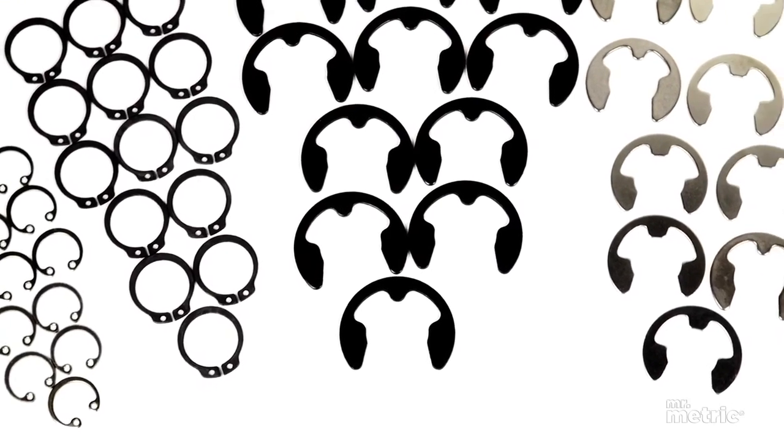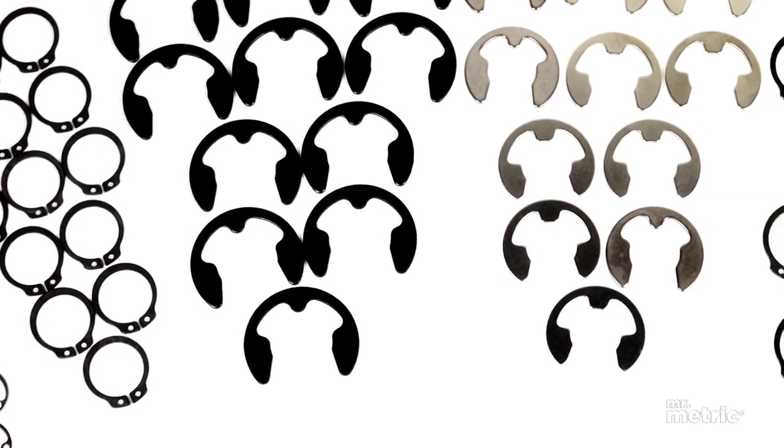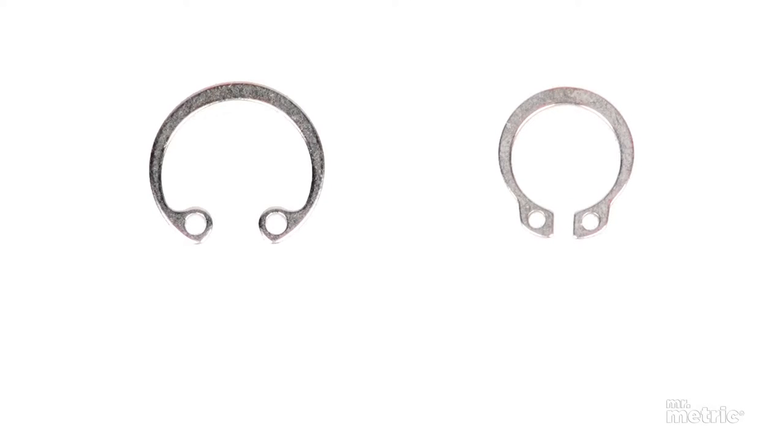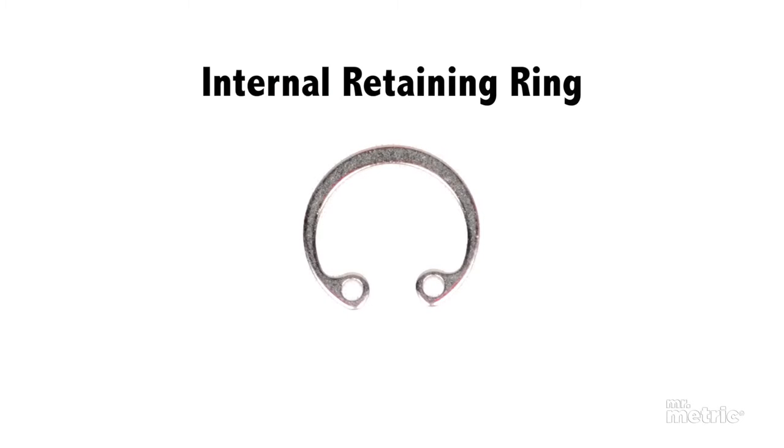A retaining ring is a piece stamped out of spring steel. One small part of the circumference is left open-ended, with the metal ends flaring into loop-shaped lugs. There are two basic types of retaining rings: internal retaining rings